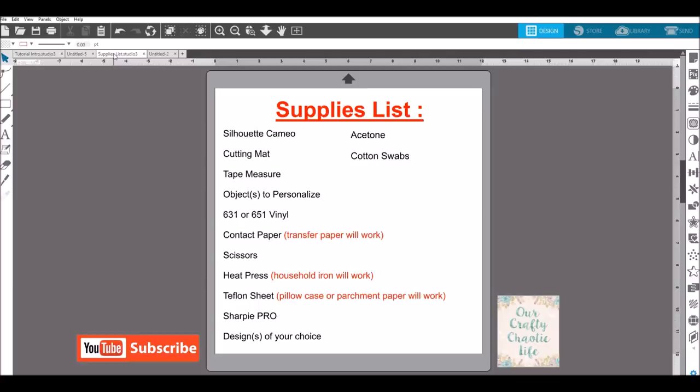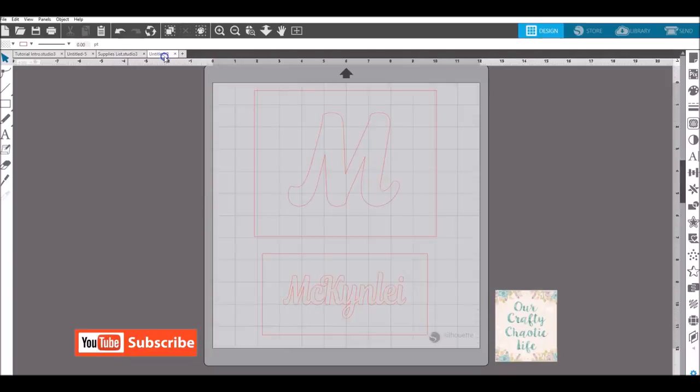You'll need a Teflon sheet — if you don't have one, a pillowcase or parchment paper will work as well. I recommend a Sharpie Pro. I have used regular Sharpies and they do work, however in the different comparisons I've done I recommend the Sharpie Pro. You also need a design of your choice to put on your materials, and acetone and cotton swabs.